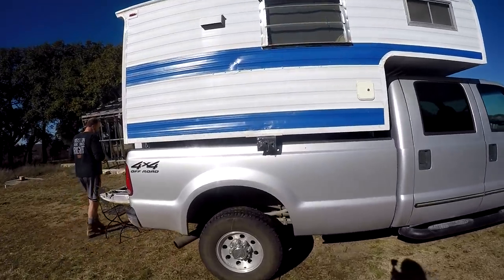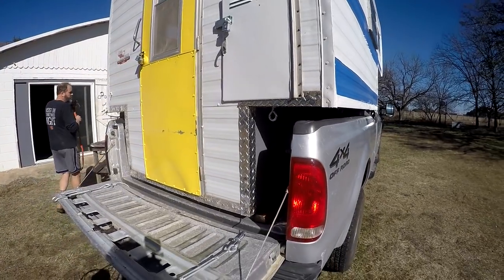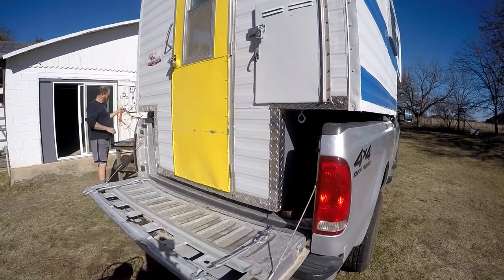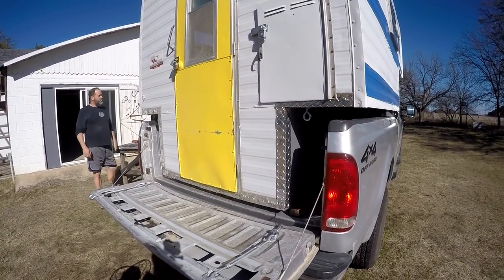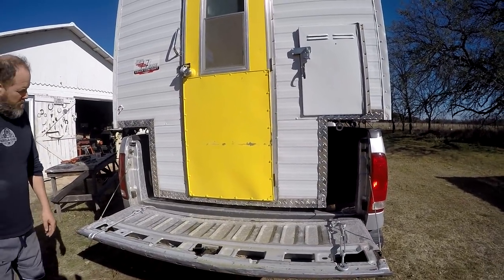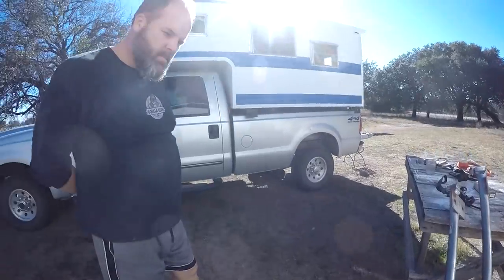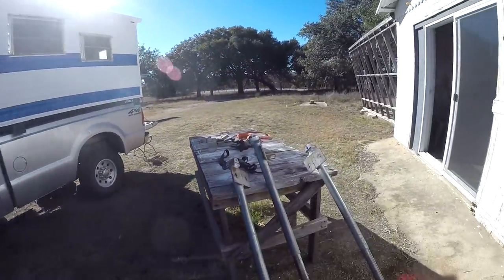Today we are putting the jacks back on the camper and we're going to raise it up over the bed of the truck because we have some work that we need to do and need to access some places we can't reach right now. Someone said our jacks look scary — are you scared? I ain't scared. Me neither.